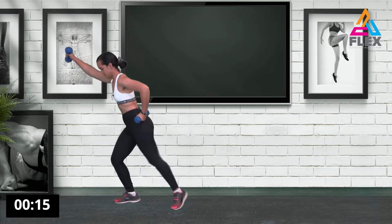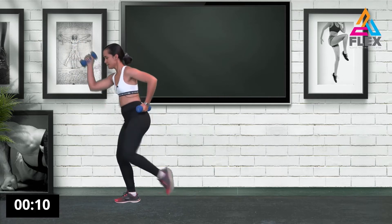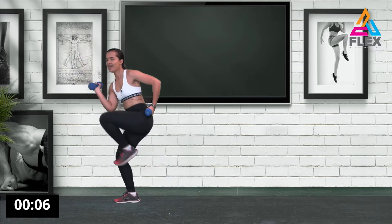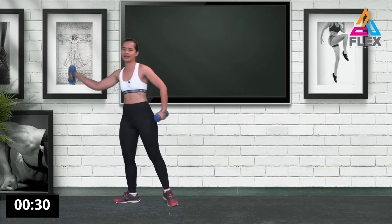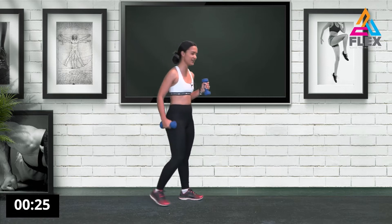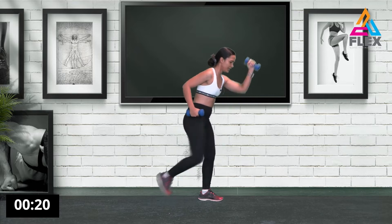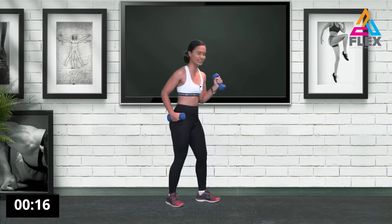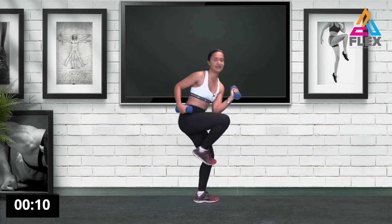Bringing that one in — five, four, three, two, one. Let's go to the other side — bringing it in. You can have your other hand on your hip while bringing it in, but make sure your form is good: forward, out, and in. Ten seconds, then five, four, three, two, one.